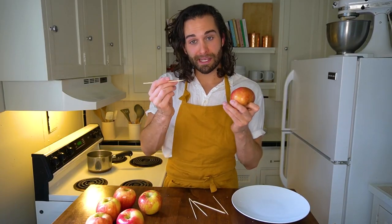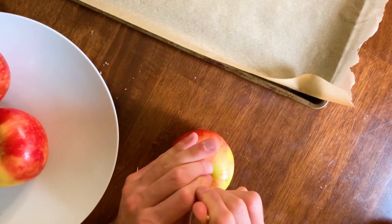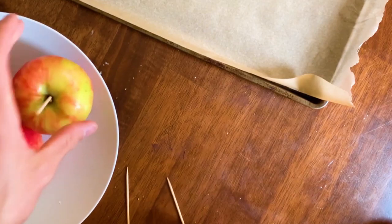The first step to making candied apples is to put your skewers in your apples. The skewers are obviously what you're gonna eat the apple off of, but they're also gonna give you leverage as you're coating the apple in the candy mixture. I'm gonna insert it right in the center next to the stick. If you can remove the stick of the apple, that's great — sometimes it's hard to do, so you can work around it. Press the stick about three quarters of the way through the apple.